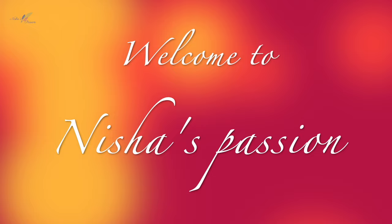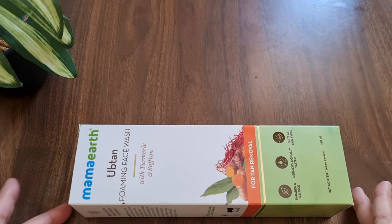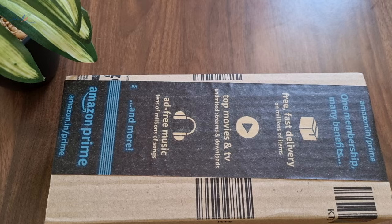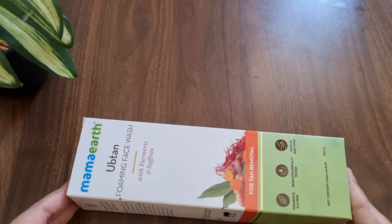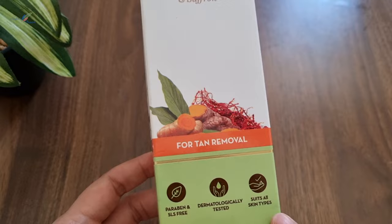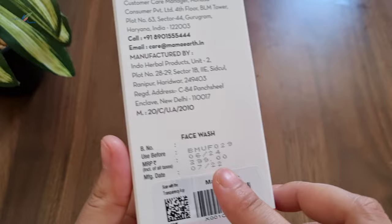Hello friends, I am Nisha and welcome back to Nisha's Passion. This is a tan removal face wash and it is paraben free, dermatologically tested and suitable for all skin types. This is a 150 ml pack and it is 399 rupees.